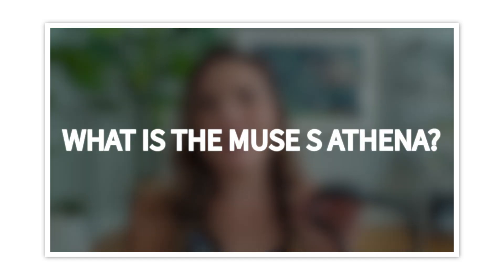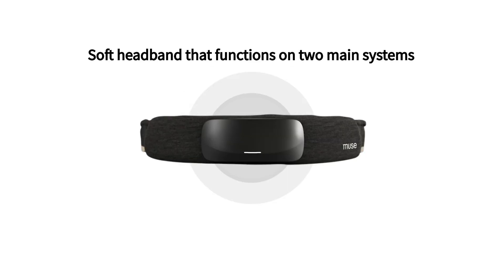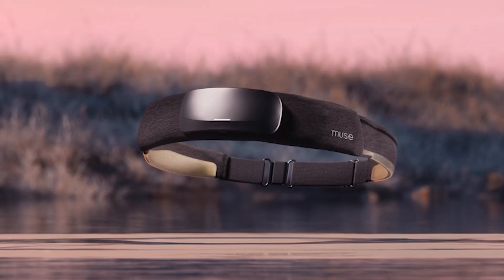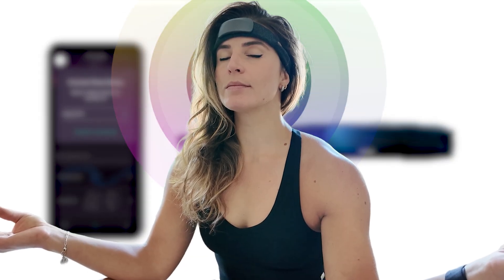Before I go into my experience, I want to share a little about what the Muse S Athena headband actually is and what it can do. It's a soft headband that functions on two main systems. It uses EEG technology with small sensor areas on the front and sides behind your ears to capture your brainwaves. This allows the Muse app to react to your brainwaves in real time — when your mind is calm, the music and soundscape gets calmer; when your mind is scattered, the music and soundscape gets louder.